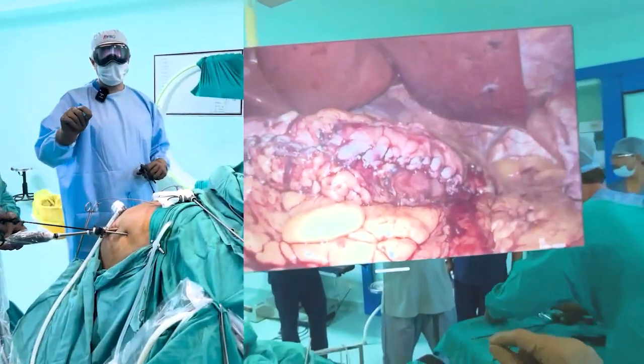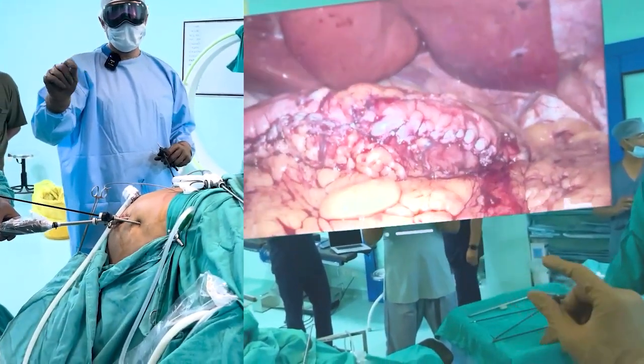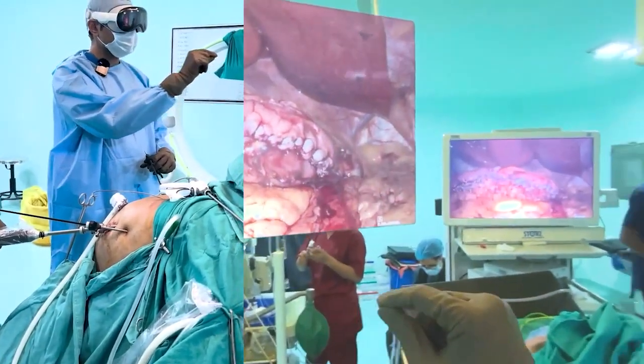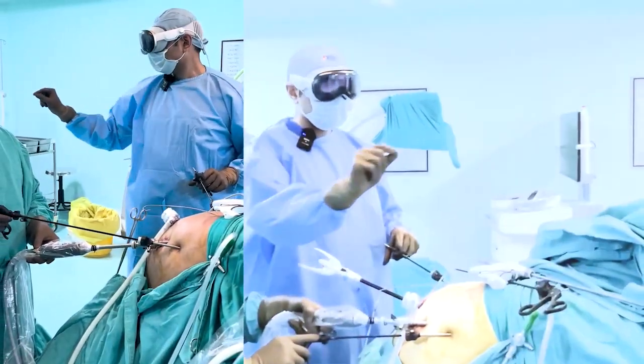We are using a Vision Pro headset to do a laparoscopic sleeve, which we just completed. As you can see, I can take the screen across the theater and position it anywhere I want.